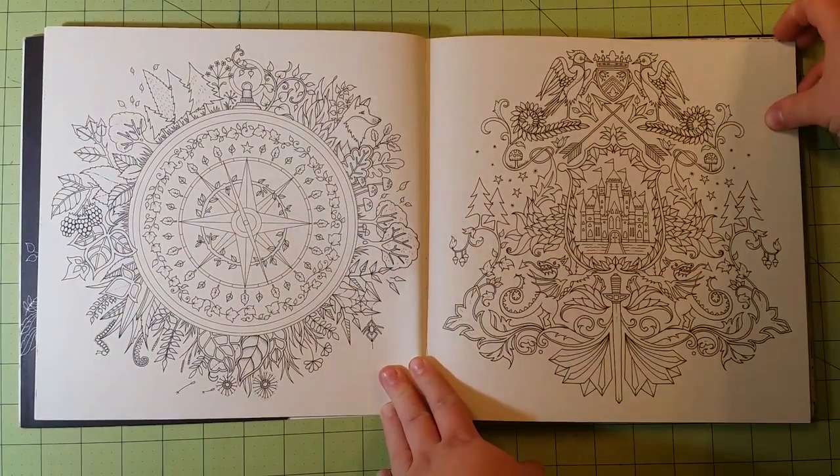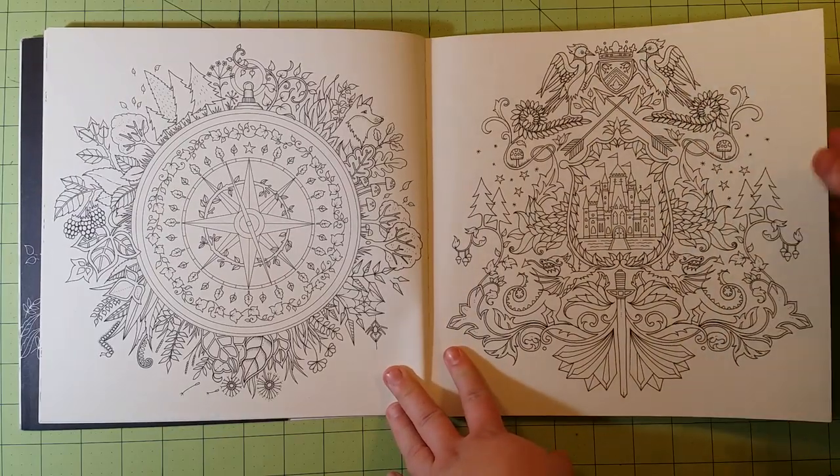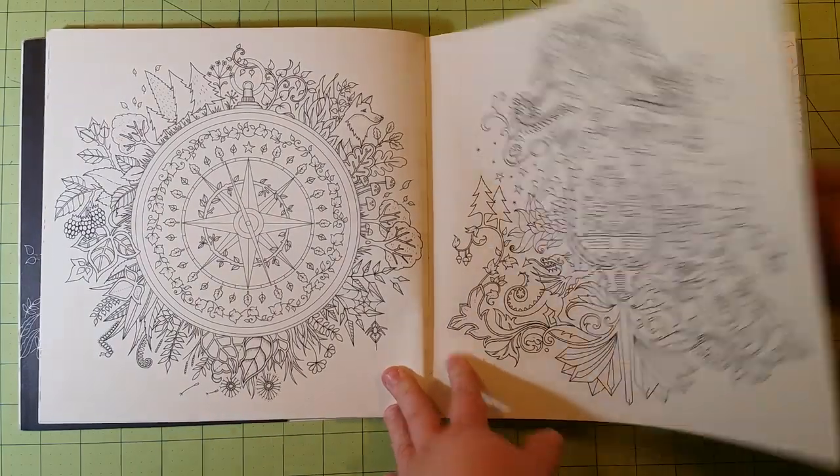The paper quality of this is the same as her other books — it's a thinner cardstock type of paper.